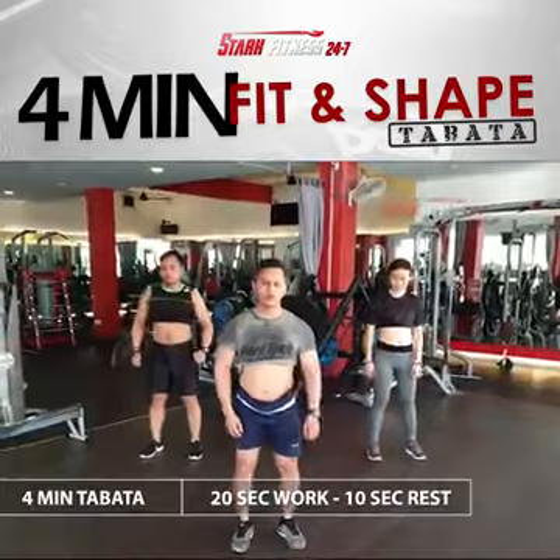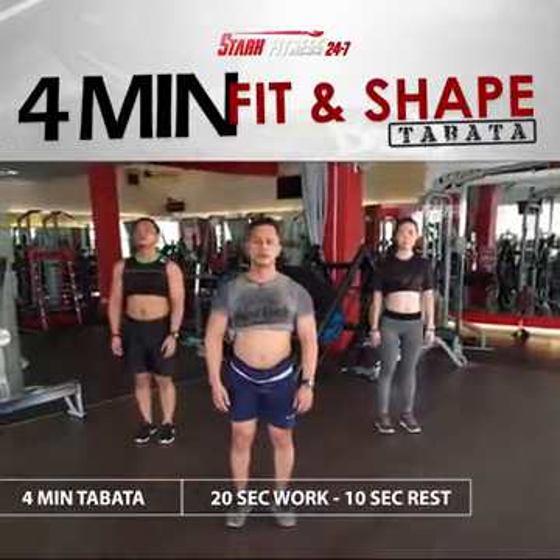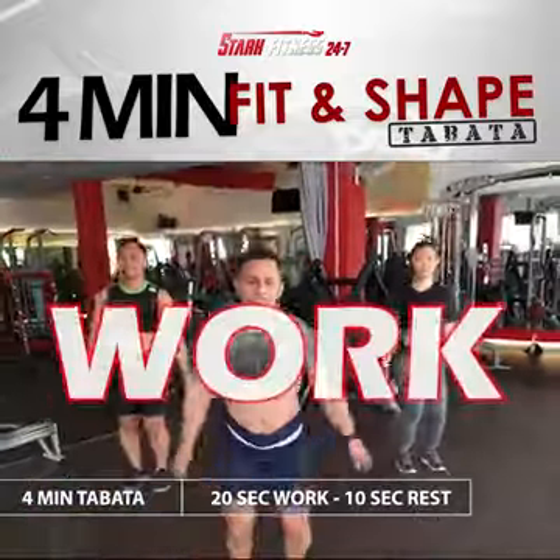Get ready for Tabata 1. 5, 4, 3, 2, 1. Work.